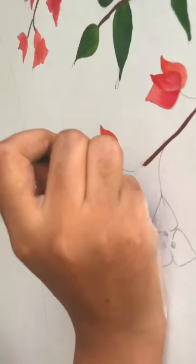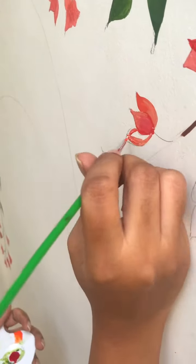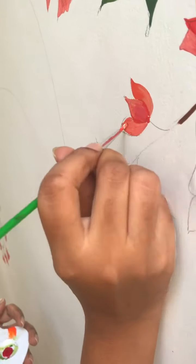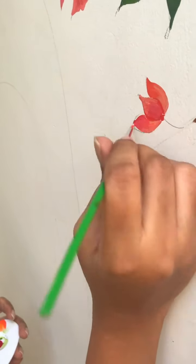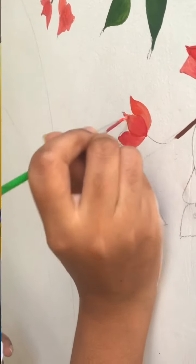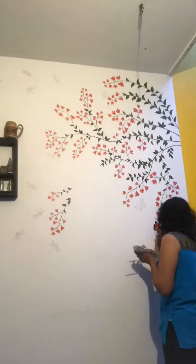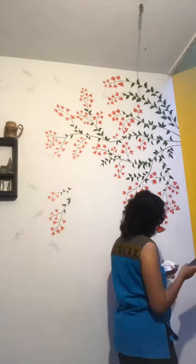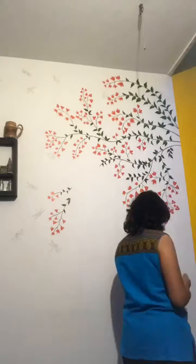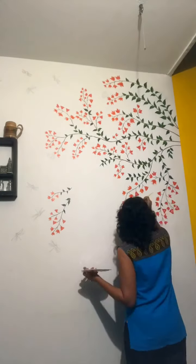I could only paint in the mornings and in the evenings because the balcony was getting heated up really badly during the daytime. It was also perfect to do my other chores and then get back to painting. Here's a close-up of my painting and how I went about it.